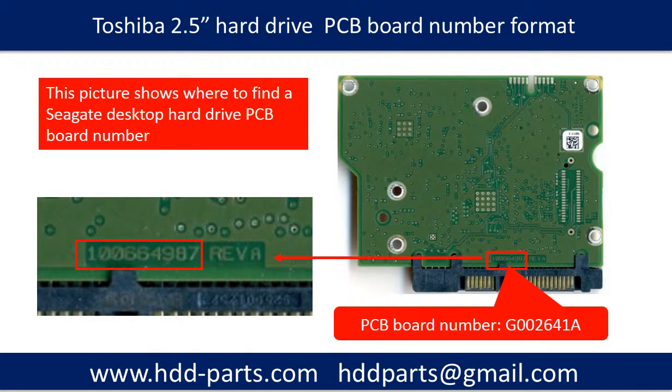This picture shows a PCB board from a Seagate desktop hard drive. The PCB board number reads as 100664987. The PCB board number and the hard drive model number are different things. Saying the same hard drive model number does not mean the PCB board numbers are the same. If two PCB boards come with different PCB board numbers, most likely they are different and not swappable.